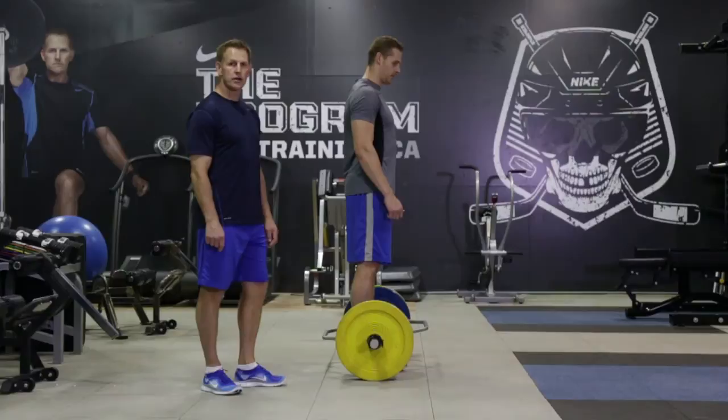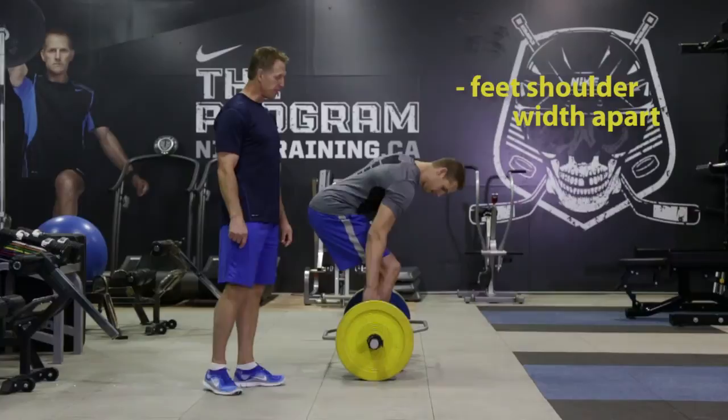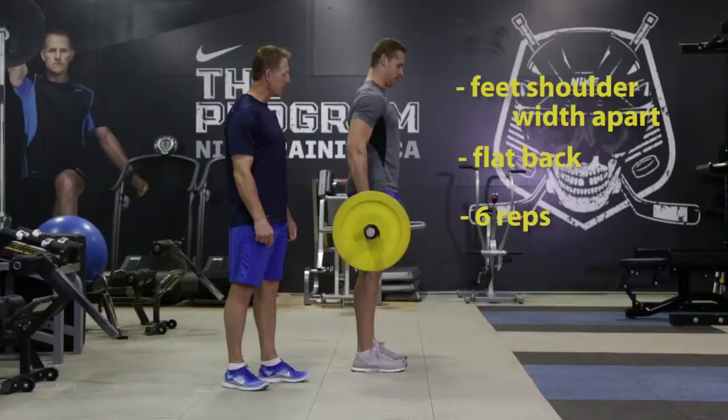Chris is going to show us the trap bar deadlift. We're going to stand inside the trap bar, feet about shoulder width apart. You want to sit down with a really flat back, squeeze a little bit of that upper back together, straight arms. You want to push up through your heels all the way to full extension, pushing your hips forward and squeezing your glutes.